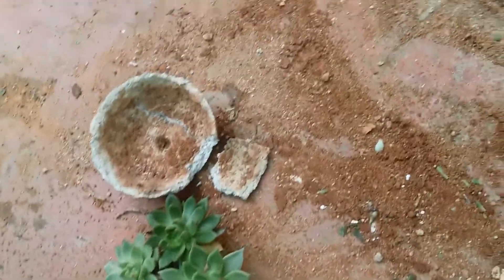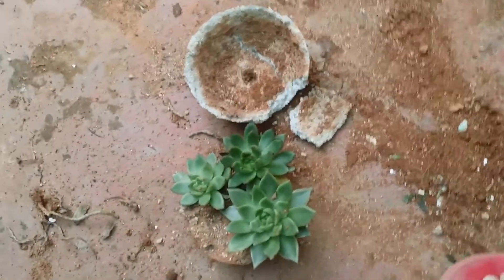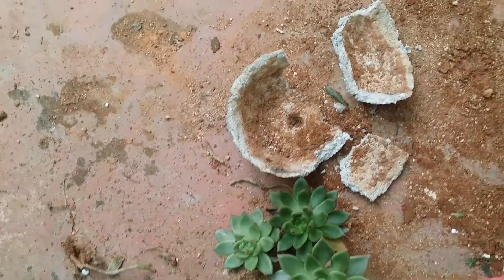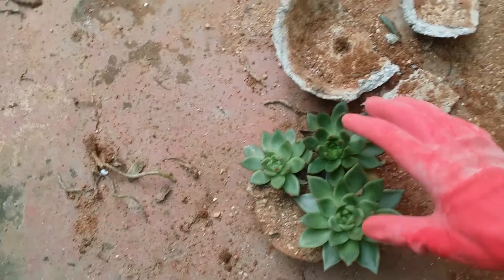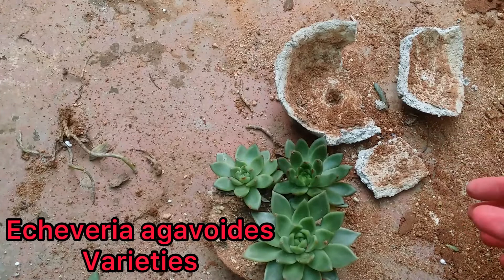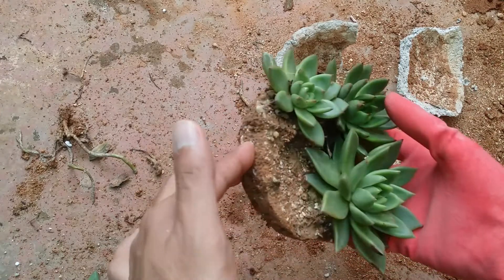Hi guys, welcome to my channel Lush Gardener. I hope you guys are fine and are safe. So I was setting and cleaning up my garden and accidentally I happened to drop my succulent pot. Rather than crying over spilled milk, I thought let's make something really productive out of it — I will show you a video on repotting of succulents.